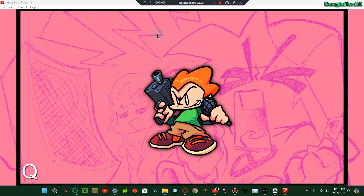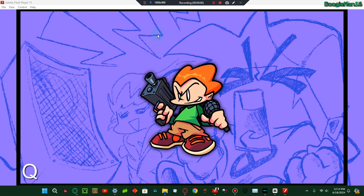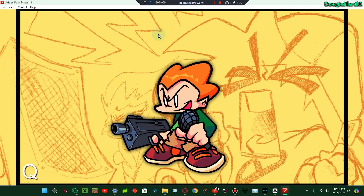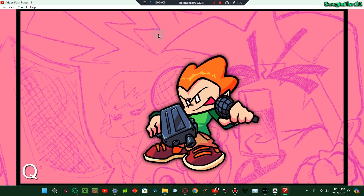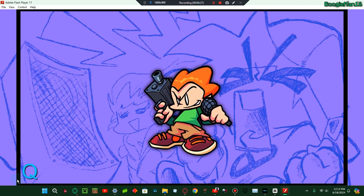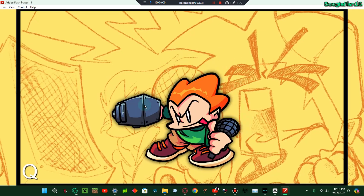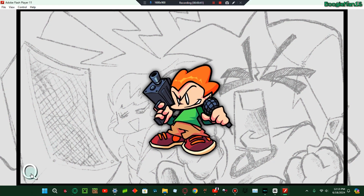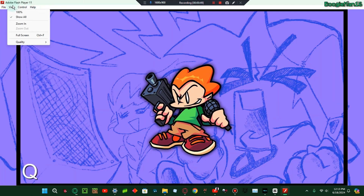Hello everybody, welcome back to another video. Today we are trying out the Pico test. This is not like the Witty test, this is like a better version. Yeah, it's basically just this — I don't know what Q does. Like, what does Q do? Hello, what does Q do? I don't even know.